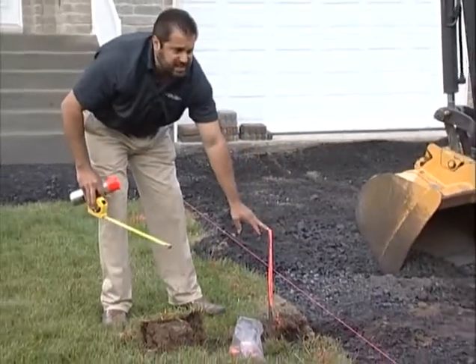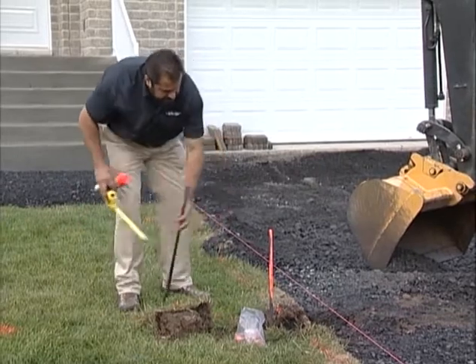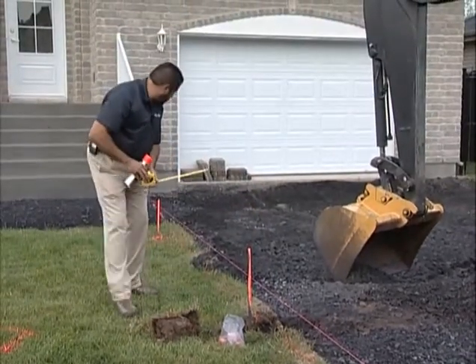I'm using offset stakes here — three-foot nail pins with line collars to establish my elevations. I want them offset by a foot so they're not disturbed by the excavation equipment.